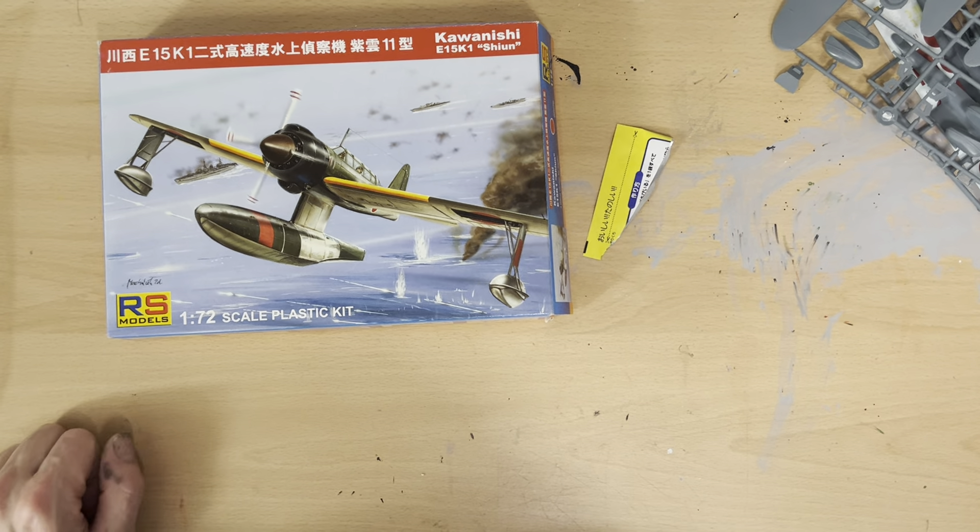I've also built this — what's it called — a Shinden. That's not quite finished yet either. I seem to have a habit of trying to build these planes in one day. I've built four so far and haven't actually completed one yet, but never mind.